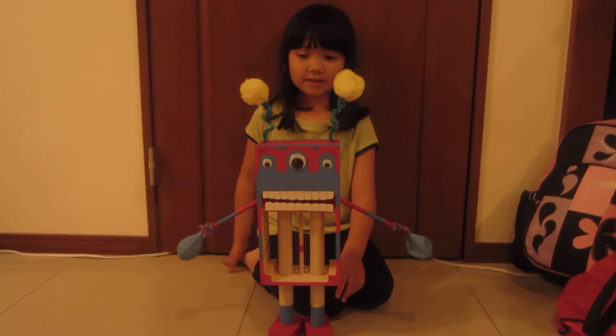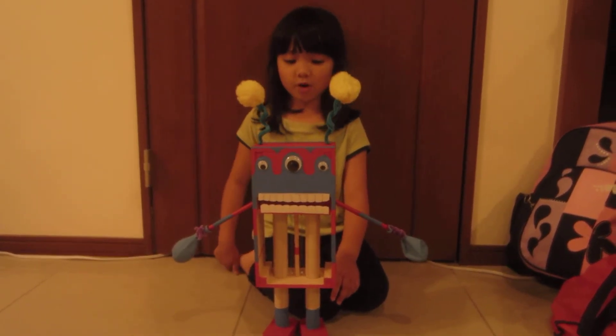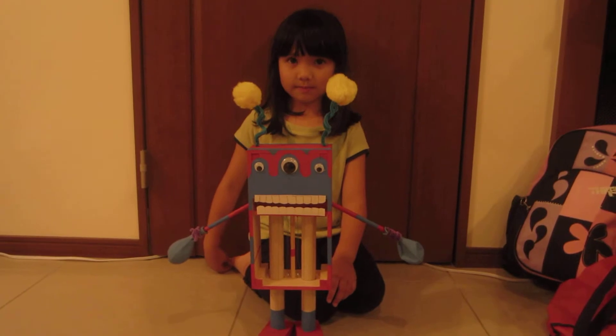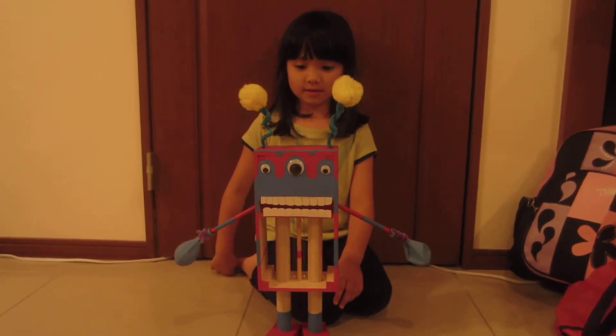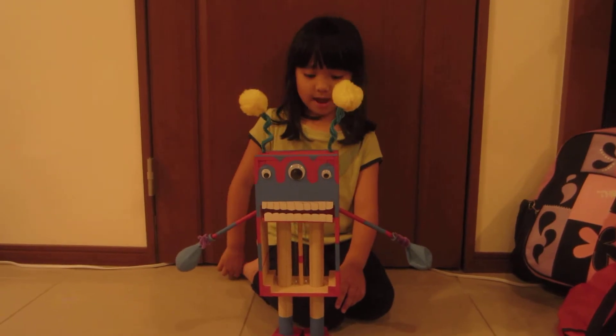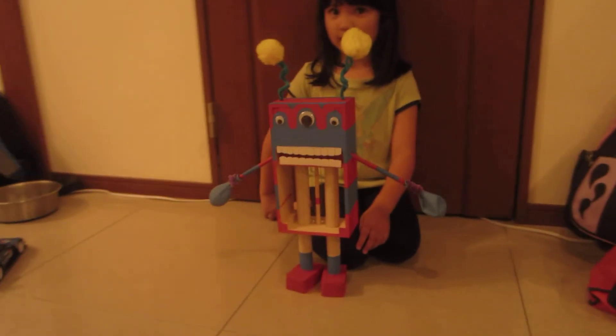Hannah, what is this? This is my robot. What is it made out of? Birds. Why did you paint it blue and red? I thought it would be cute for stripes.